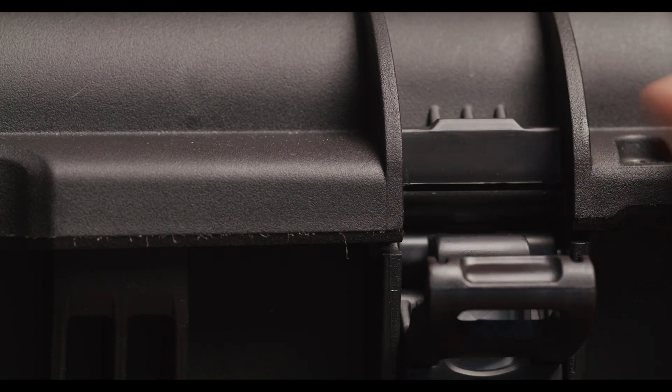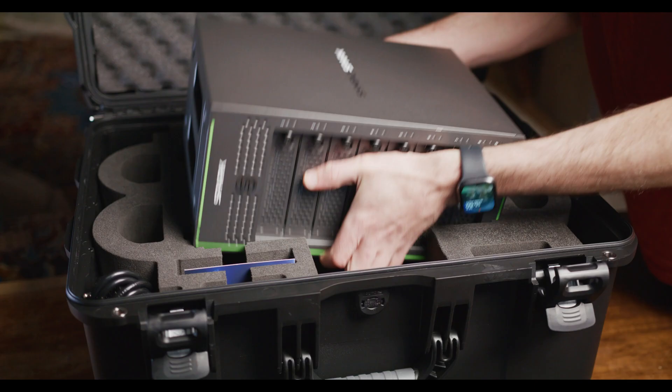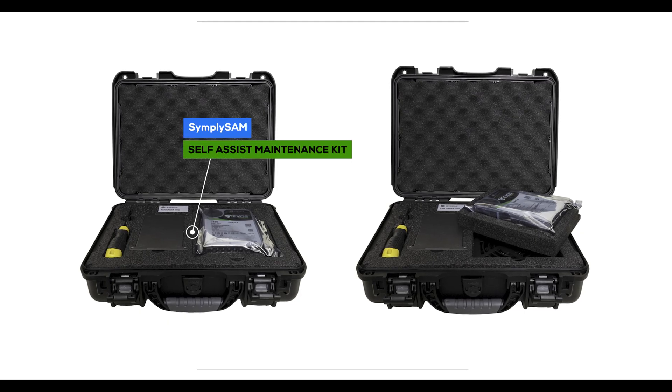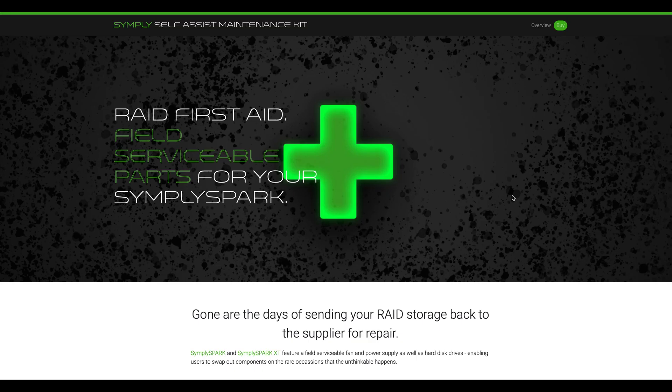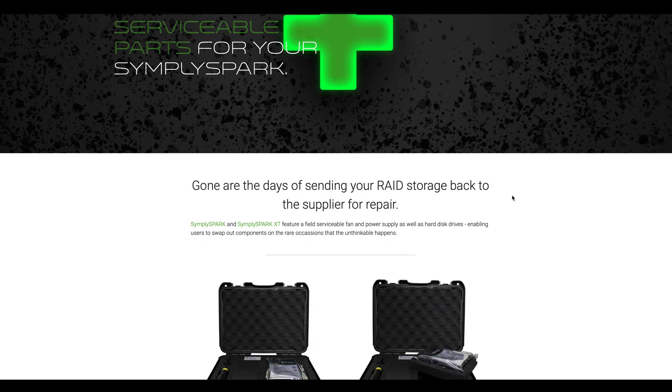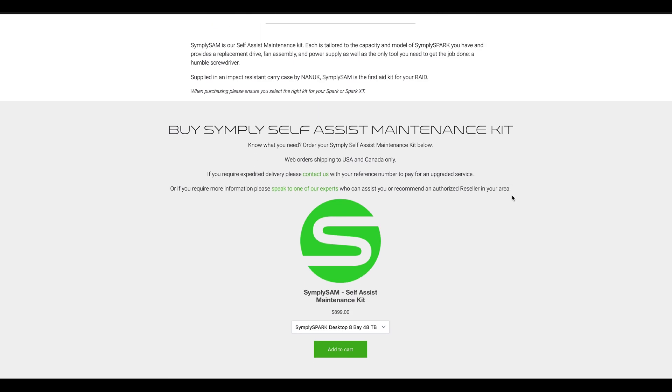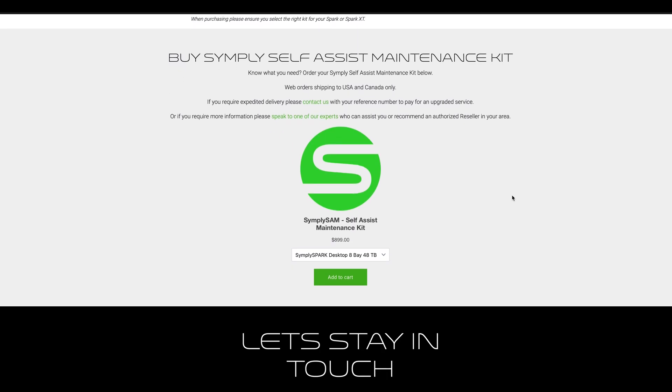What put us off the SanDisk is that it's not very user-serviceable. Simpli, on the other hand, sell a complete repair kit. It comes with spare parts and instructions on how to replace the power supply, fan, or a faulty drive. When working in remote areas, it's reassuring to know that you have a product that you can repair yourself.